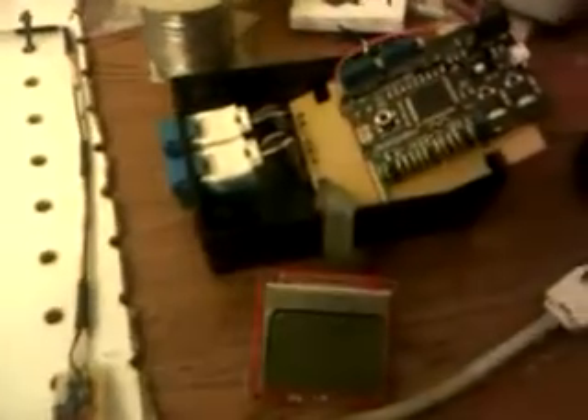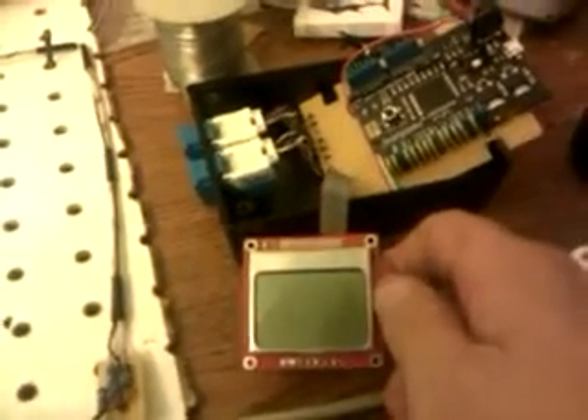So over here on the lane computer — what this is right here is I've got a little serial to be able to push back information to the user about what's currently going on: race data, other information.